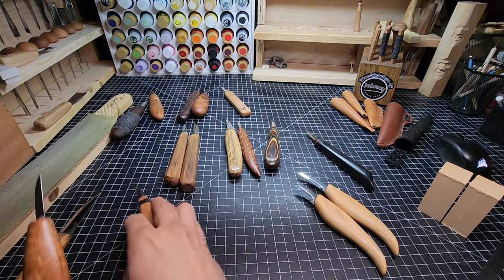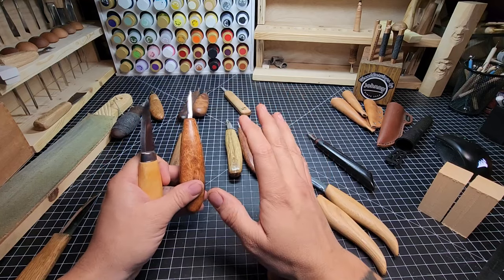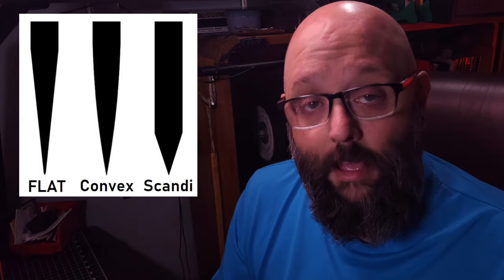Let's break this down further and first talk about the blade grind. There are three types of grinds we're going to concern ourselves with for our wood cutting knives — you'll see them in the overlay right here. There are way more knife grinds out there, but for wood carving these are the three you're gonna see all the time. Those are the flat grind, the convex grind, and the Scandi grind.